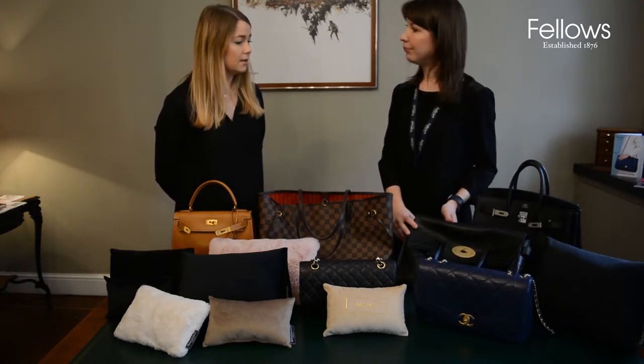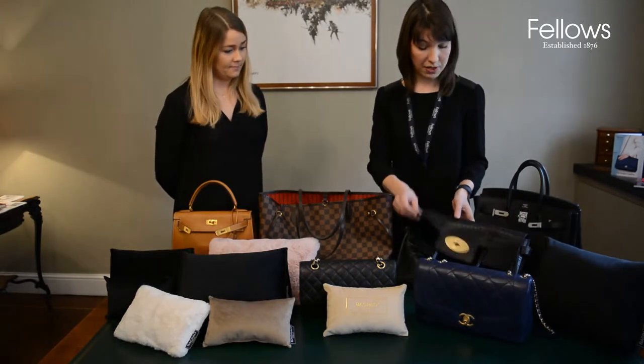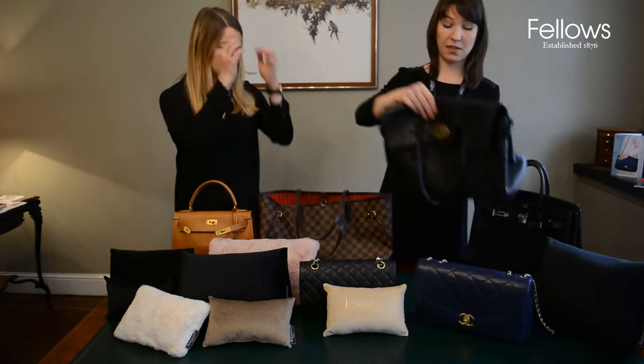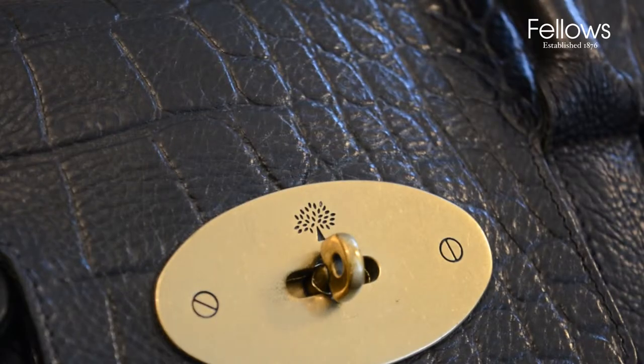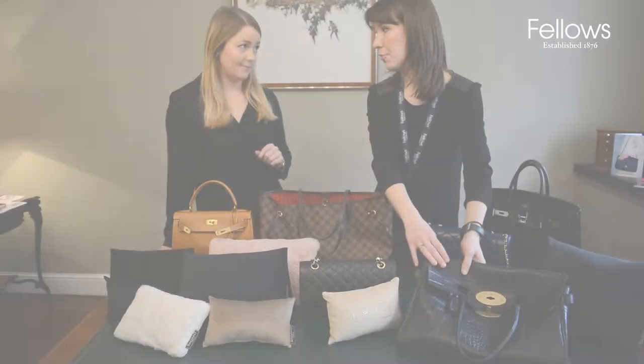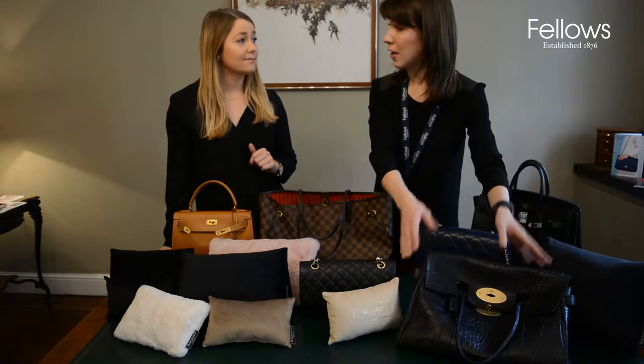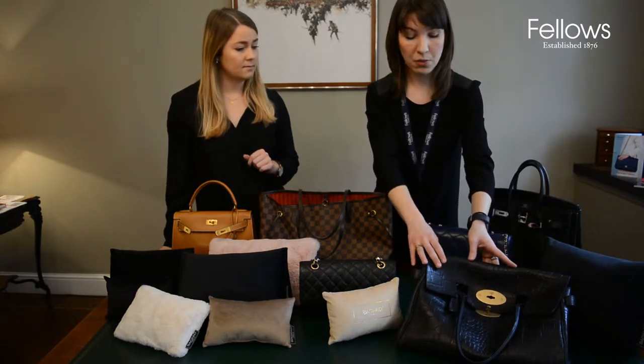It's a more long-term solution, absolutely. If we just have a look at this bag — the Mulberry is a particularly popular style. An awful lot of people own a Mulberry Bayswater and they're still extremely sought after.